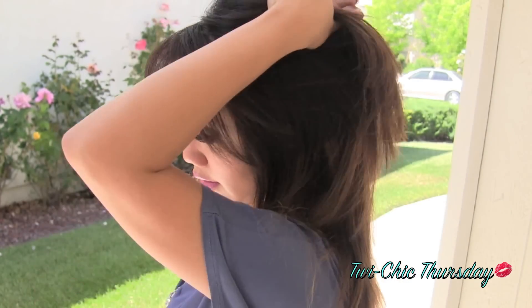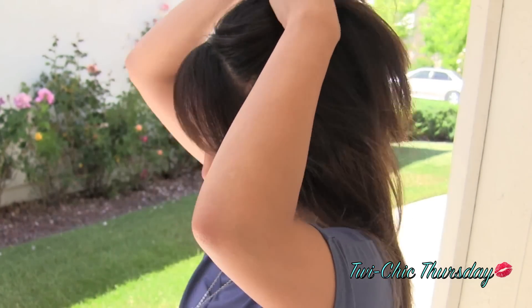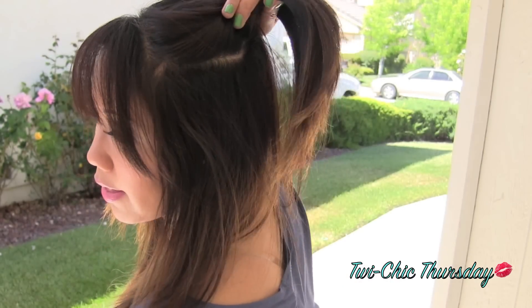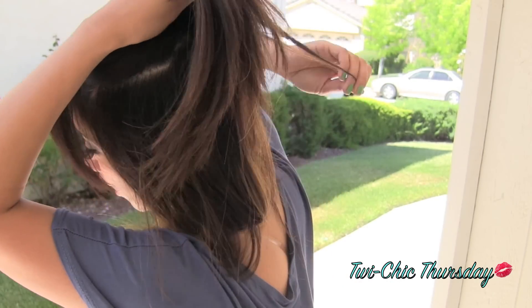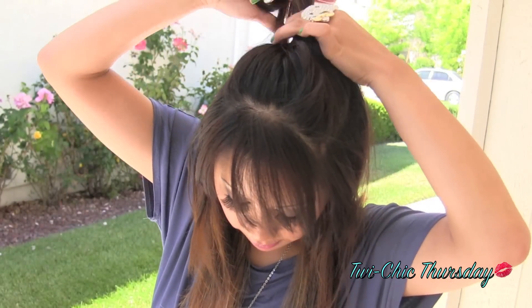First and foremost, we want to start off by just brushing our hair, making sure that we don't have any tangles. Next, you want to section off the shortest layers of your hair, but leave the front part of your layers — this will be our guide for our A-line bob. We're going to section off about this much. If you see any long strands of hair, just take them out, clip it up, and we'll come back to it later.